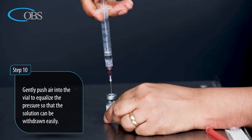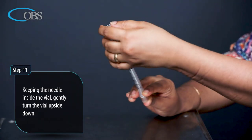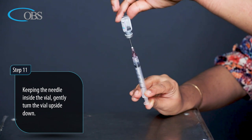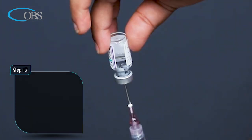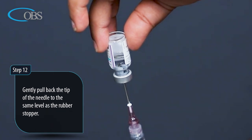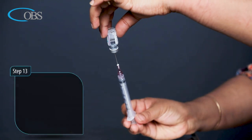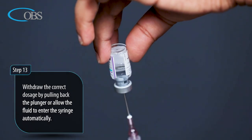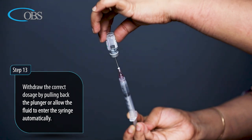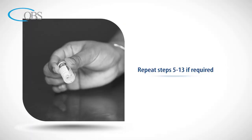Step 11: Keeping the needle inside the vial, gently turn the vial upside down. Step 12: Gently pull back the tip of the needle to the same level as the rubber stopper. Step 13: Withdraw the correct dosage by pulling back the plunger, or allow the fluid to enter the syringe automatically. Repeat steps 5 to 13 if required.